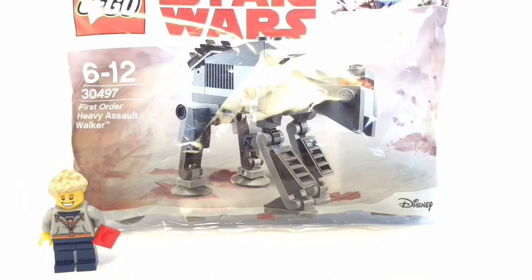Hi guys, it's Brick Brick here and today we're reviewing the First Order Heavy Assault Walker set 30497, ages 6 to 12, so let's get straight into it.